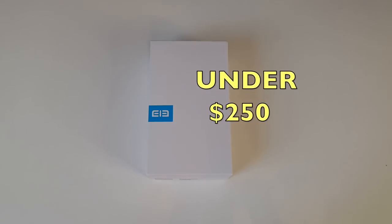I actually pre-ordered this way before it was released. I finally got this today and did not waste a second — I moved everything else out the way, took the camera out and immediately started filming this video. This smartphone has the most impressive specs I've seen so far on a budget handset. You can pick this up right now for under $250.